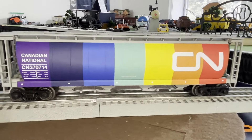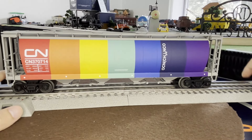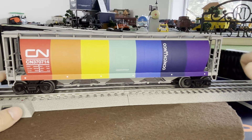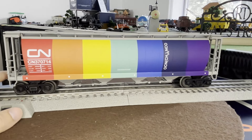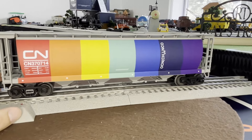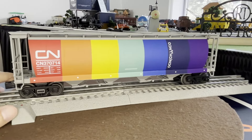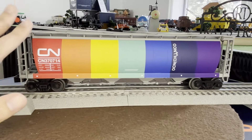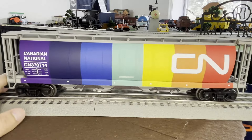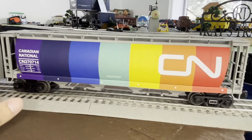Now the CN cylindrical hopper. You know what I want to get to match with this? Menards has a CN rainbow hopper - it's not a cylindrical hopper, it's a regular hopper - but I'd love to get that because it would fit really nicely. It's only like 20 or 30 bucks, very cheap at Menards. I'd like to find it at York or actually physically go to a Menards. Great looking Rail King hopper. I think these are still on sale on Train World right now if you're interested.